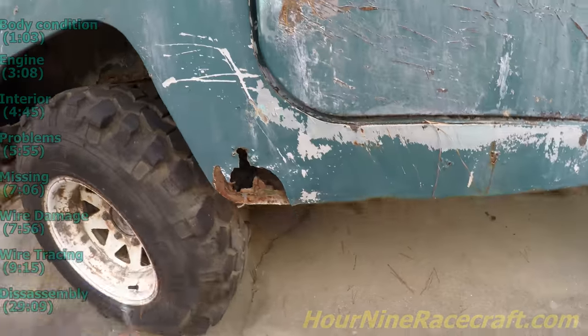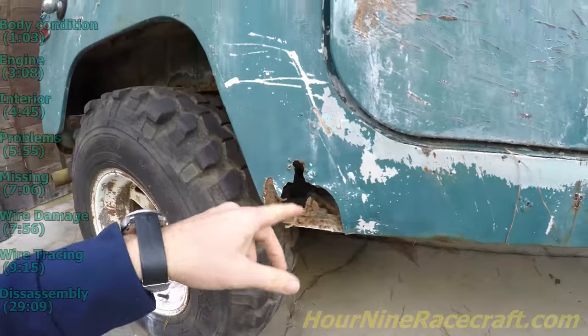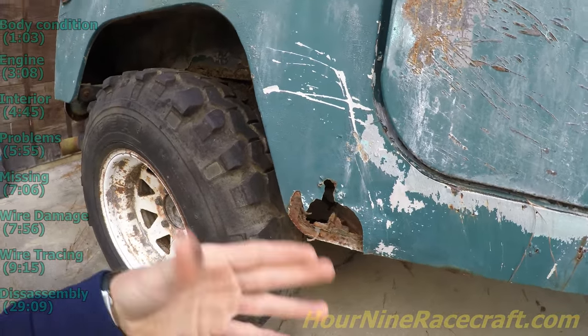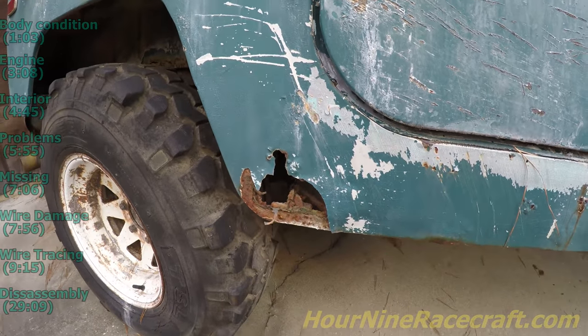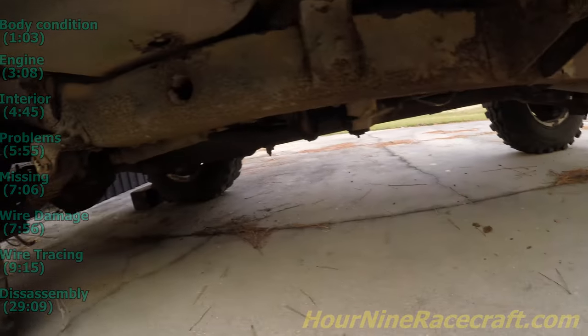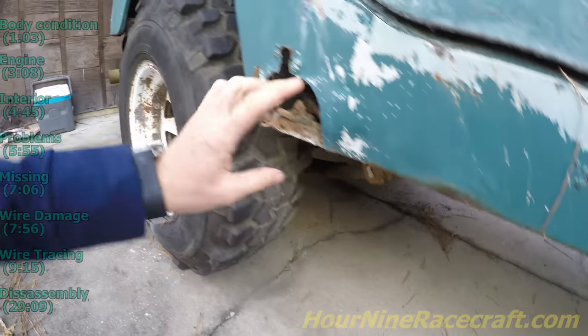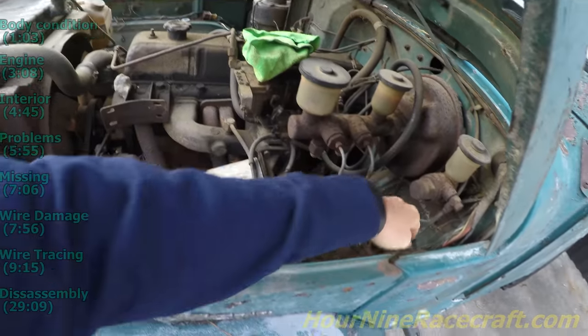Another thing — the side steps are missing. I'm not sure where the rear mount mounts up to. I was looking at that and wondering if it just attaches to the body right there, and that's why both side steps are missing. You have this rust spot here, so I'm going to look and see what the original side step looks like and what it mounted to — because this one comes off the frame, and there's no frame mount back here, so I would imagine it comes off the body.